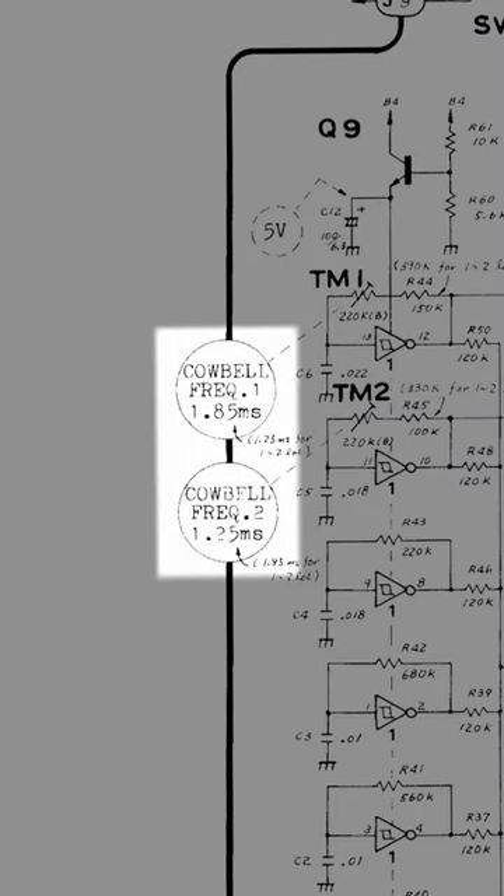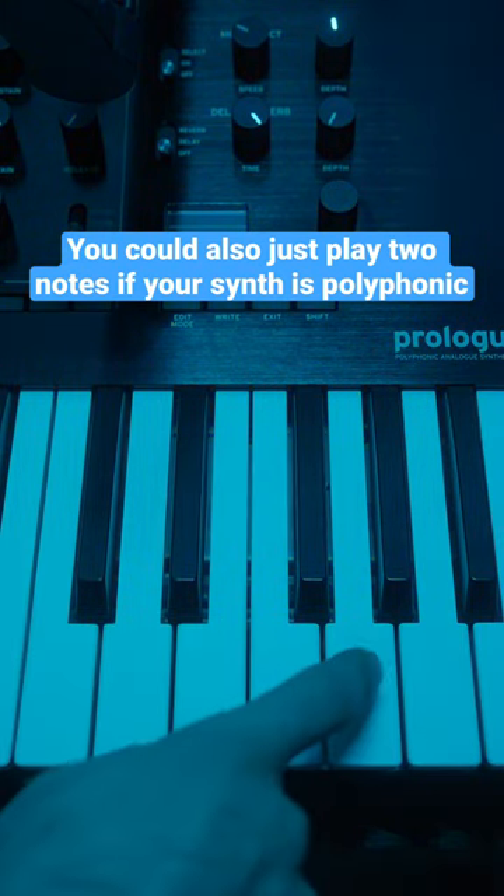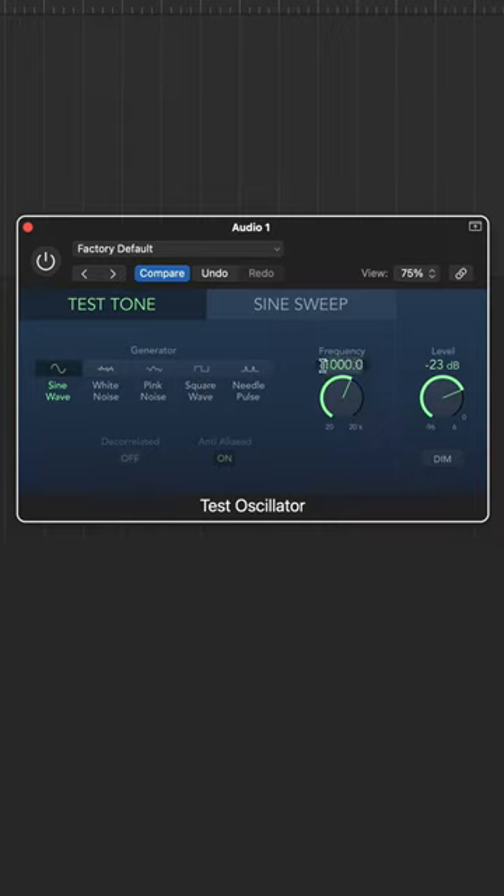The oscillators should be tuned roughly a fifth apart. For example, if one oscillator is tuned to C, the second would be tuned to G. However, the Roland specs are between notes, as we can hear using a test oscillator.